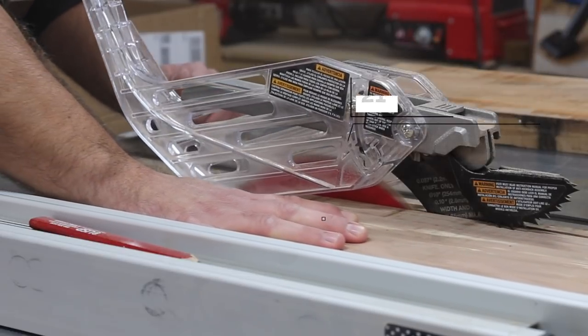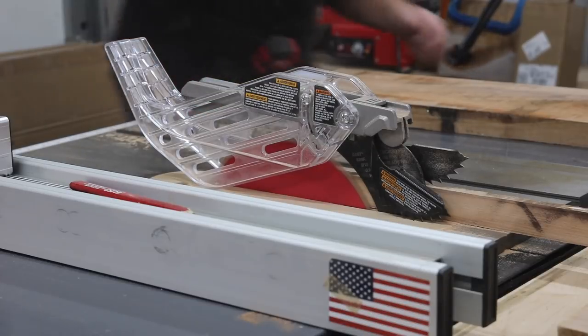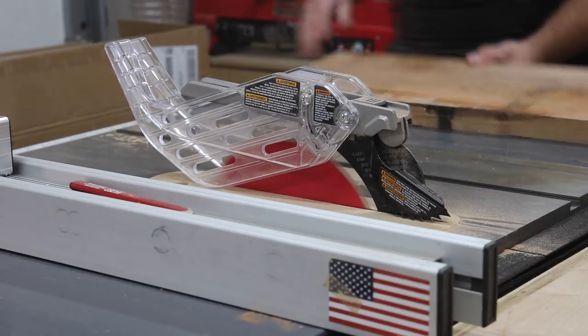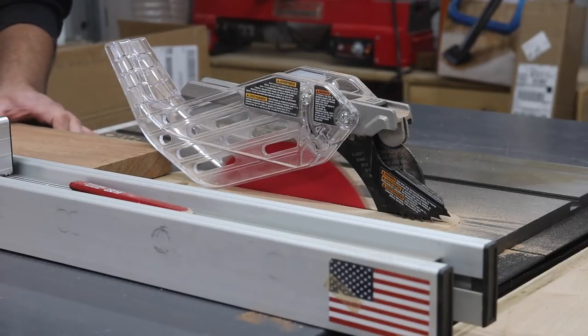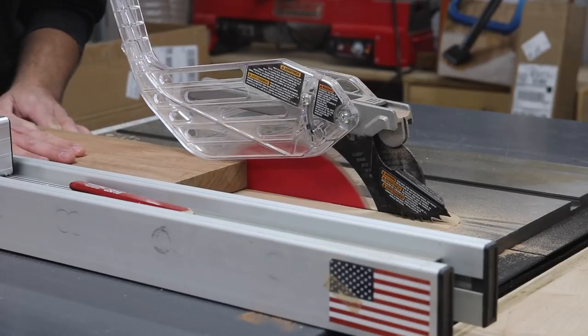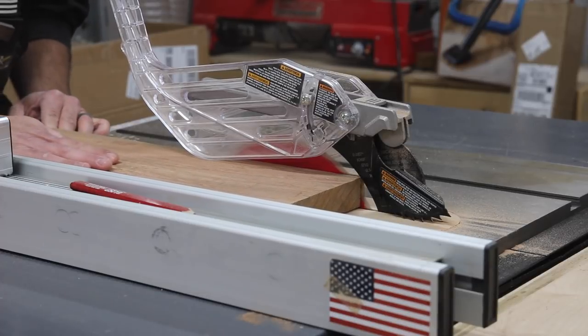For an alternative material, something you can get every day at your home center, you could just use a 2x material like a 2x8 or a 2x10. If they're going inside, you could use some that's not treated so it's not real heavy. But you can get creative — you could route a design on the edge, stain it the color that you want, put a nice clear coat like a satin or semi-gloss. Just get real creative and make it your own.